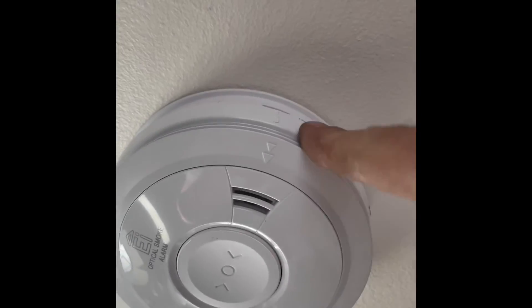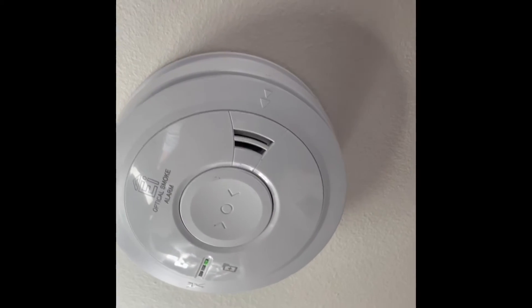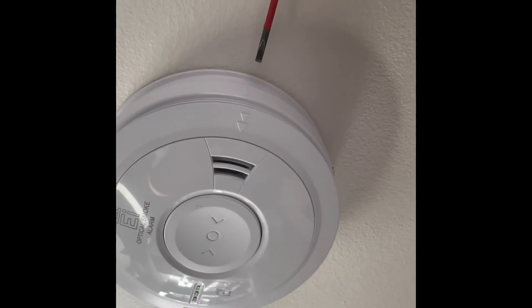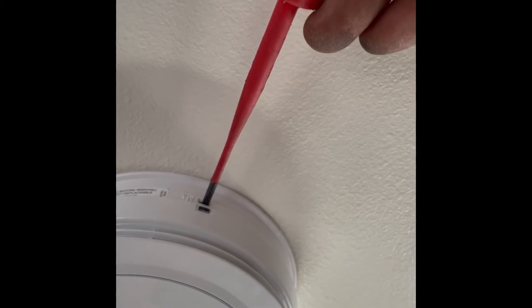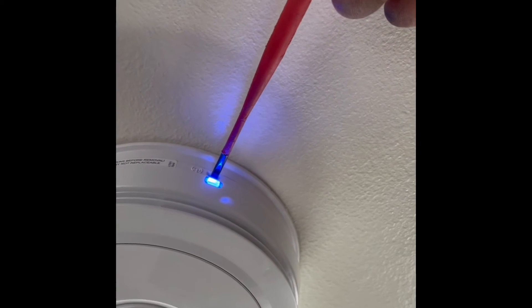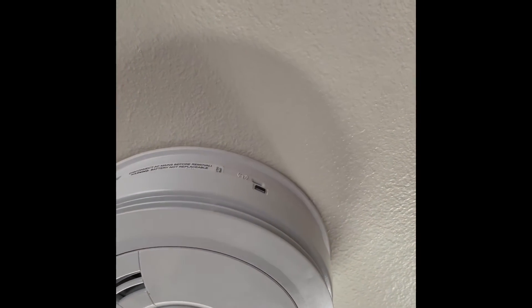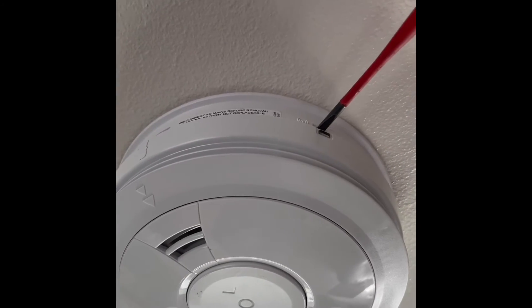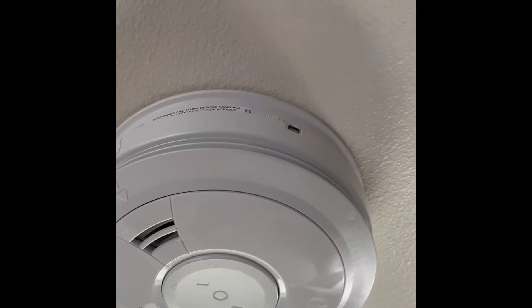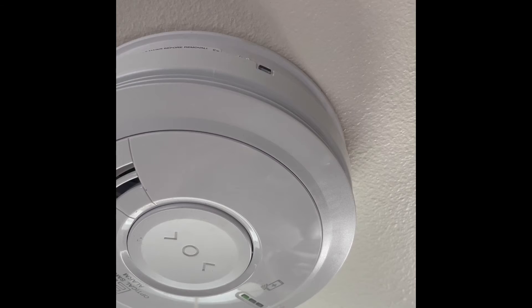The head mounts with just a click. Now we're going to set the house code for the RF module. I like to do a factory reset first as it makes it easier. Slip a screwdriver into the slot dedicated for the house code and hold it until the blue light flashes rapidly — roughly about seven seconds. Remove it and then press it one more time until it flashes repeatedly.